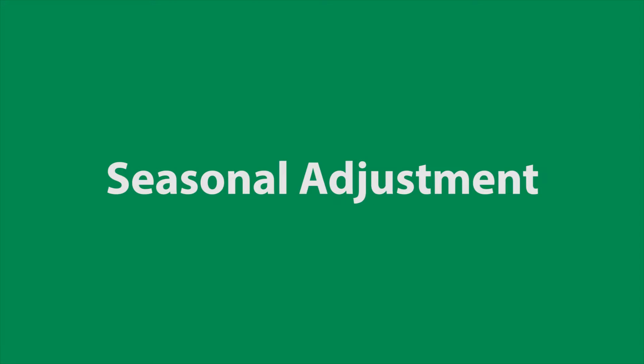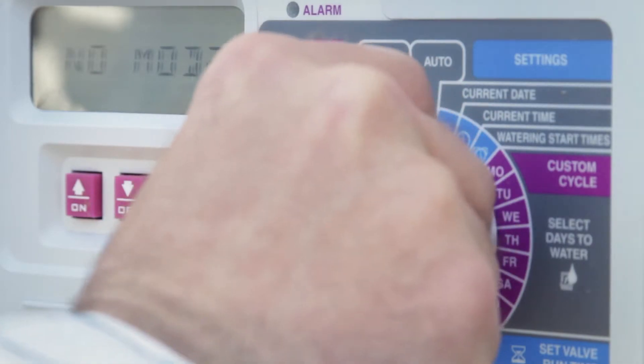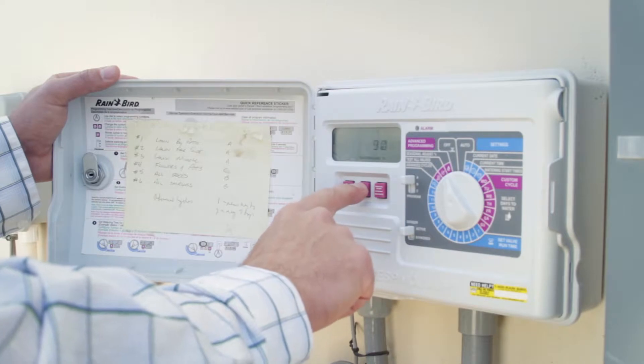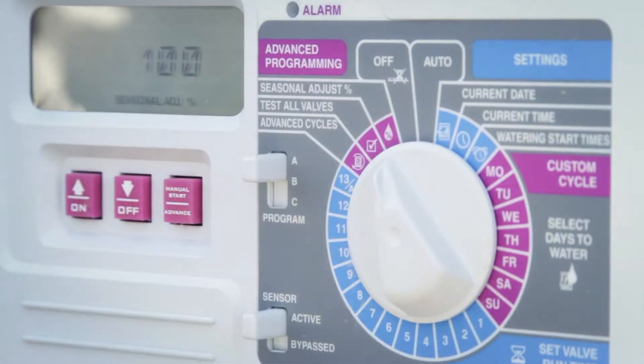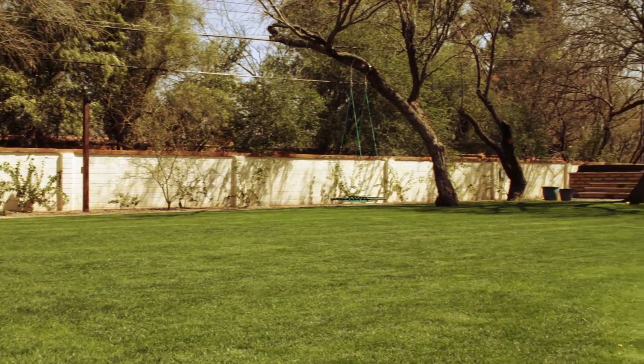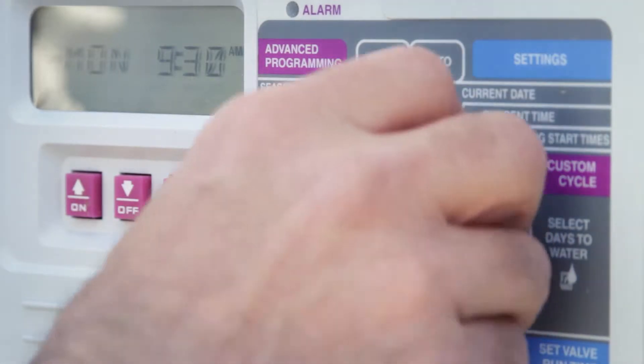Third, many controllers have a handy seasonal adjustment feature. This allows you to quickly adjust your watering times up or down depending on the season, without changing any part of your program. For example, if it is unusually warm outside, you may want to water 20% more than normal, but still water on the same days and times as before.